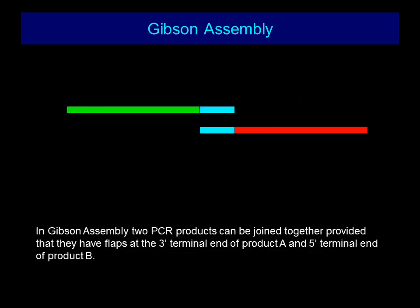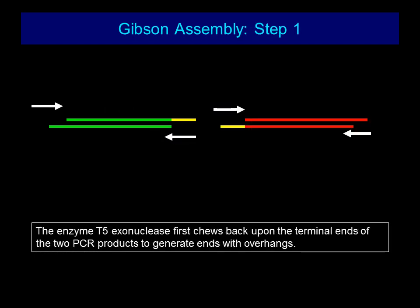Looking at the various steps involved in Gibson Assembly: in the first step, two PCR products can be joined together provided that they have flaps at the 3 prime terminal end of product A, and the 5 prime terminal end of product B. These need to be incorporated into the PCR fragments during the process of primer design. Step one involves the enzyme T5 exonuclease, which first chews back upon the terminal ends of the two PCR products to generate ends with overhangs.